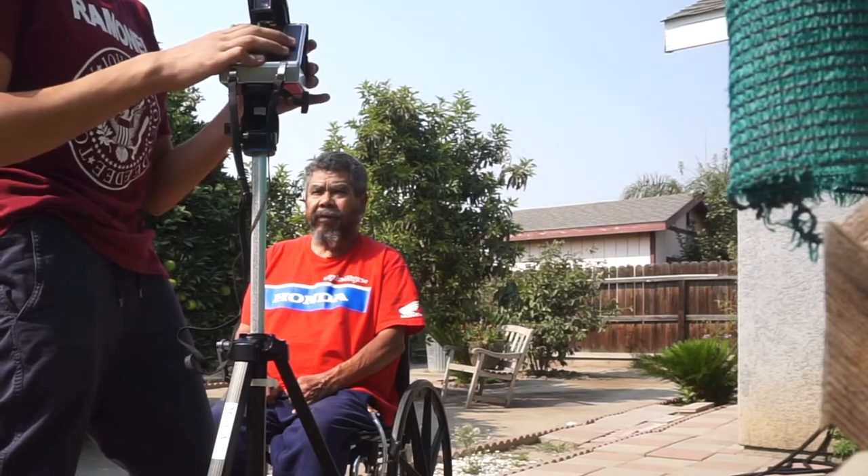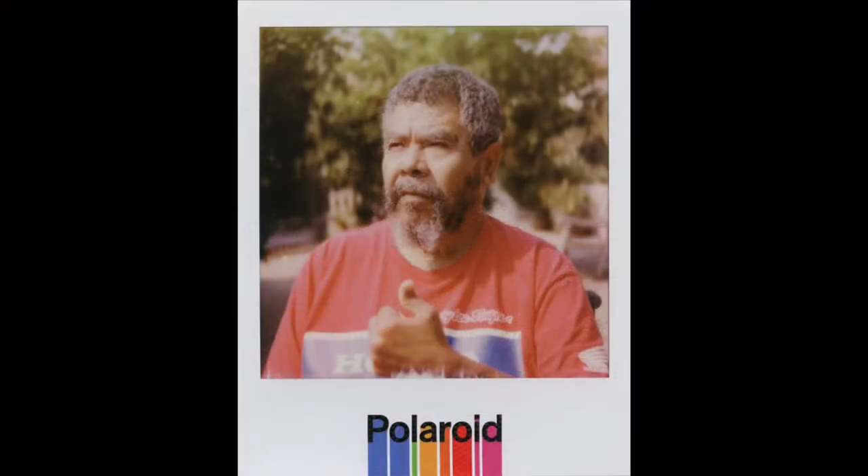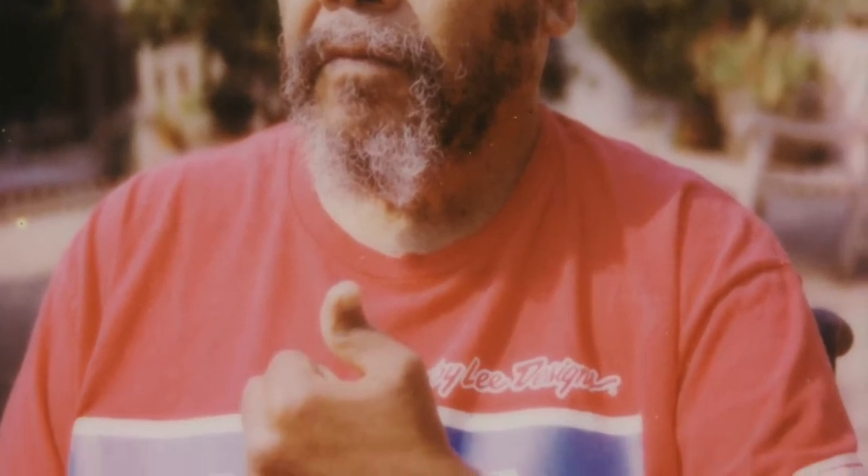I was genuinely blown away. First things first, the background — nice and blurred. Really simple, clean composition. On top of that, you get the subject really nice and close to fill the frame perfectly. Plus, I feel like it wasn't intruding on its personal space.